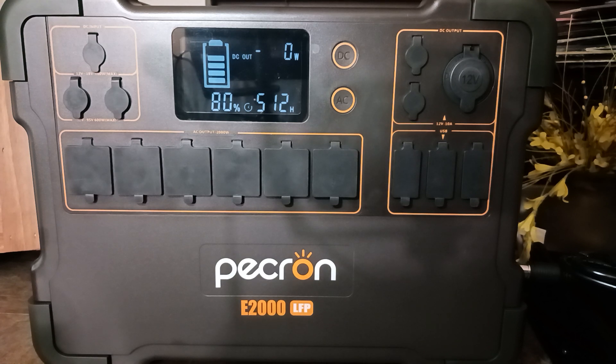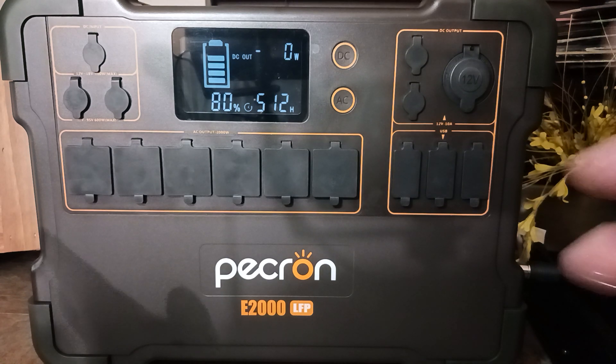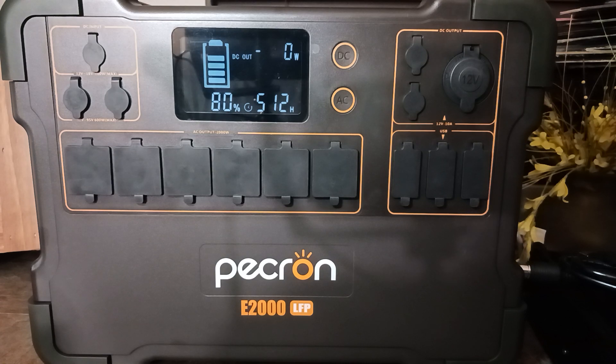If I can run through a couple of things — the reasons why I picked the Pecron E2000 LFP: I wanted something simple that just had pure, rough power. Power that you can plug into without all the bells and whistles and the fancy stuff — just hard power.